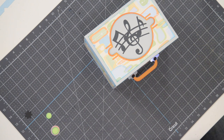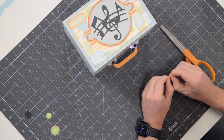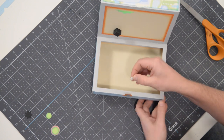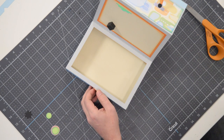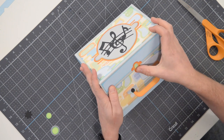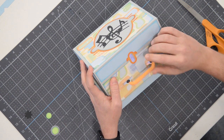To keep this thing closed, we've typically used little Velcro dots in the past. You can take a look at our supply list or the tool section of our app to find the product. Peel off the backing on one side, put it right on that little section we just glued down, peel off the other backing and close it — making sure it's centered before you press down. There we go — the Velcro goes exactly where it needs to go so you can keep it nice and closed.